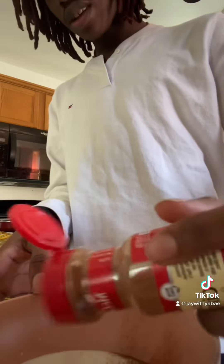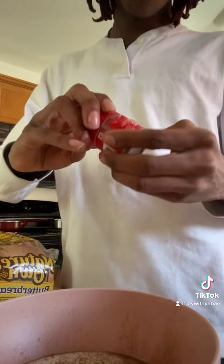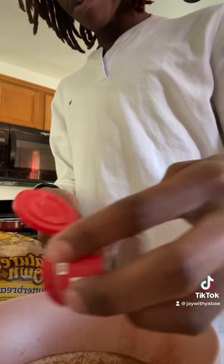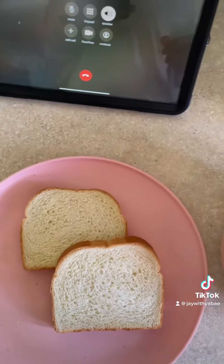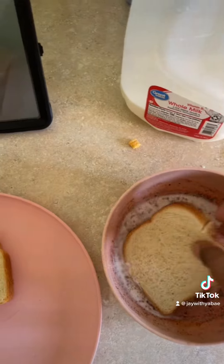Alright, now you're about to get some cinnamon and then some nutmeg. My kitchen is a hot mess but I promise I'm gonna clean. Put that cinnamon in there and then some nutmeg on them. Boom, it should look something like this right there. And then you mix them up — bam, that's your batter right there.